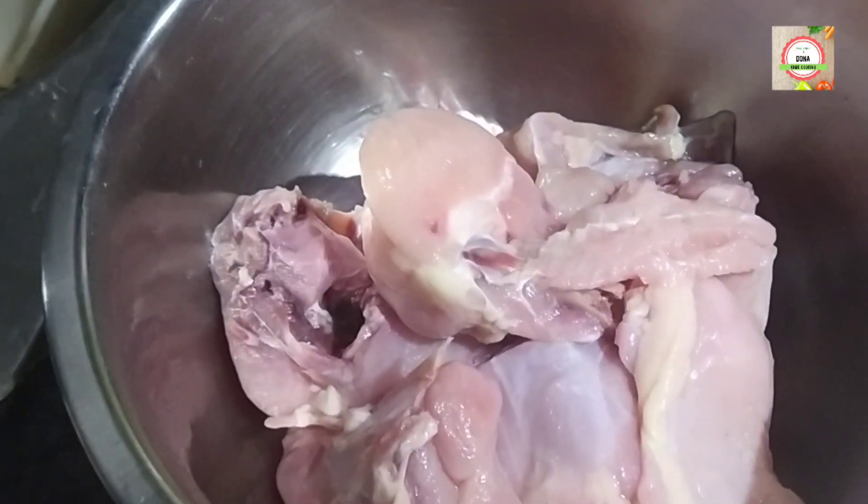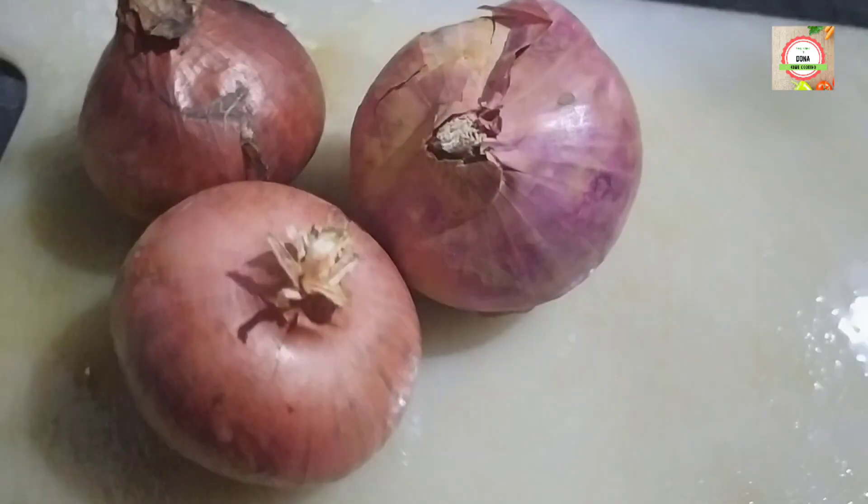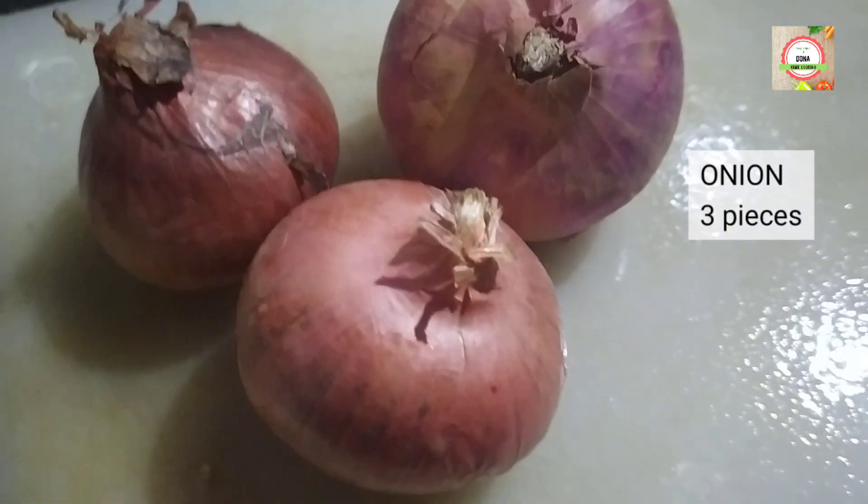Here I will take 250 g of chicken and add 1 tsp of salt for half an hour marination. The main ingredients are 3 pieces of onion for 250 g chicken.